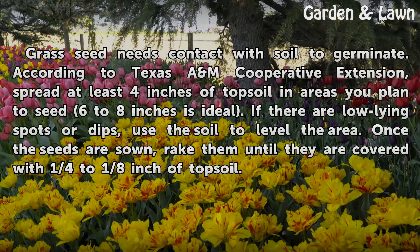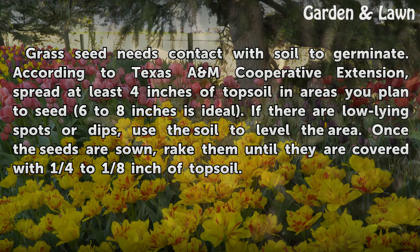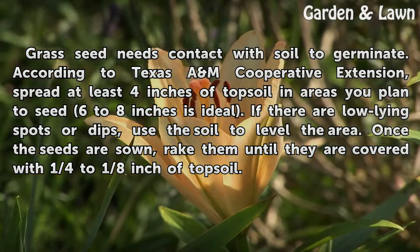Grass seed needs contact with soil to germinate. According to Texas A&M Cooperative Extension, spread at least 4 inches of topsoil in areas you plan to seed — 6 to 8 inches is ideal. If there are low-lying spots or dips, use the soil to level the area. Once the seeds are sown, rake them until they are covered with ¼ to ⅛ inch of topsoil.